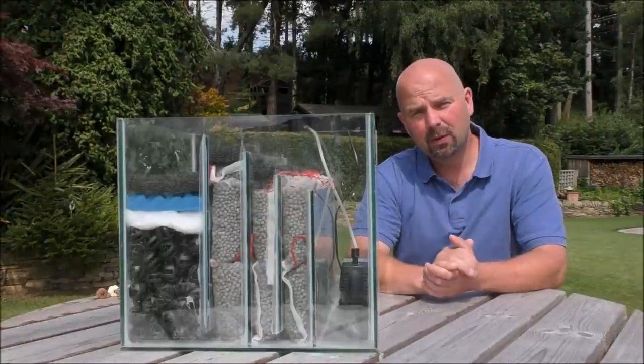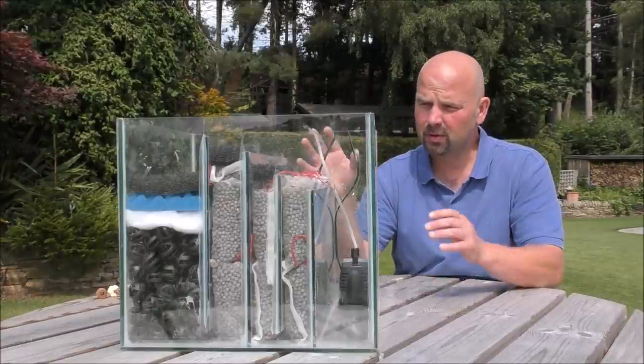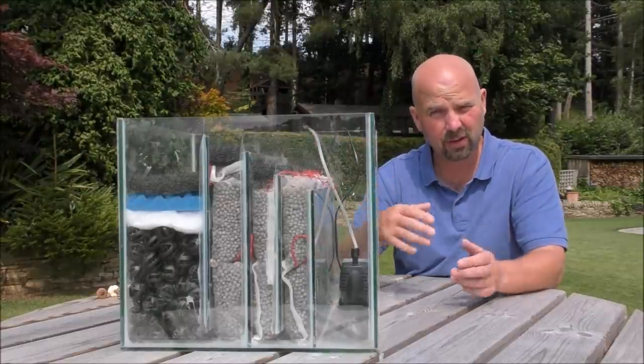Hello there, welcome back. In this video we're going to be taking a look at a sump, two or three types of setups that could work for your situation.